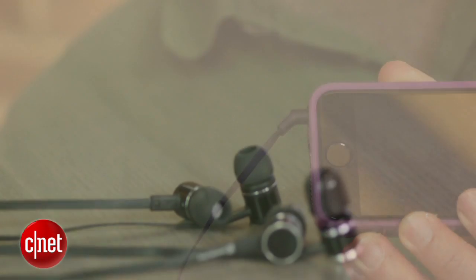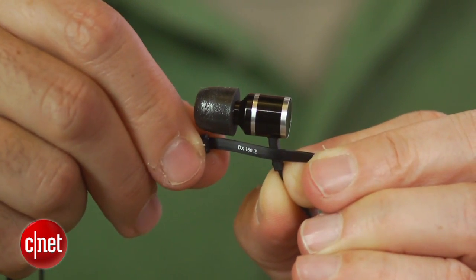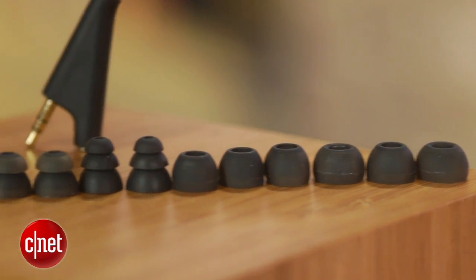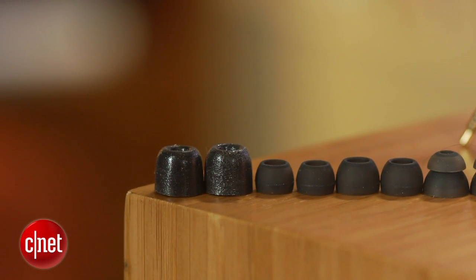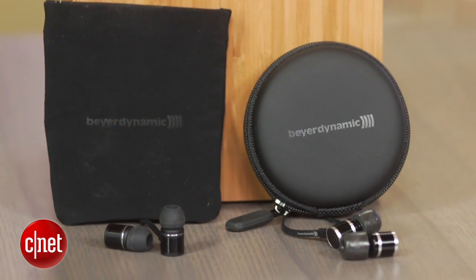These two Beyerdynamics sound similar, but there's a bit more life and detail with the DX160IE sound, so we naturally spent more time with that model. Both come with seven different sizes of silicone tips, one pair of Comply tips, and carrying cases. The more expensive DX160 comes with a hard carrying case while the DX120 comes with more of a pouch-style case.